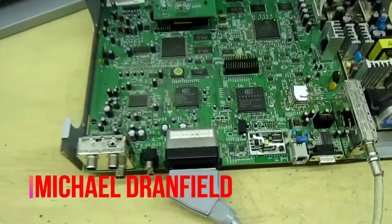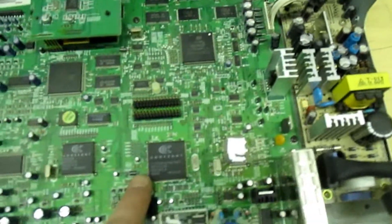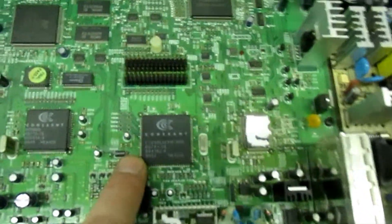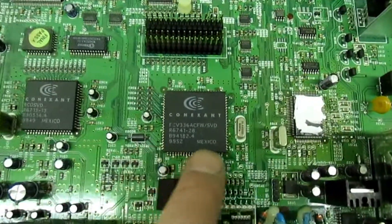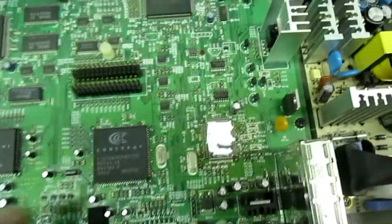Hi guys, quick video here. I'm going to show you on this old Sky digibox, which was actually working, how to remove this 84-pin PLCC or J-wrap IC using no special equipment.